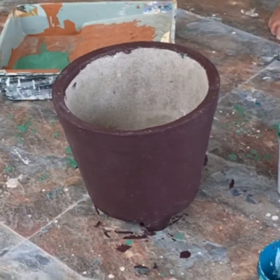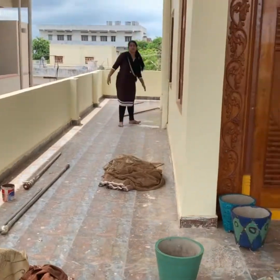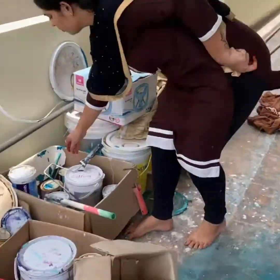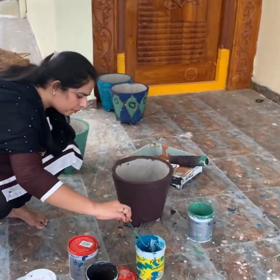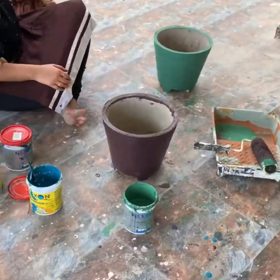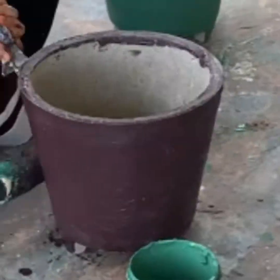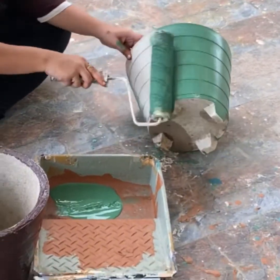Painting — it is very easy to do with a painting, but it's very easy to do. Try and use the cement pots, choose the sea blue color and make it very neat.